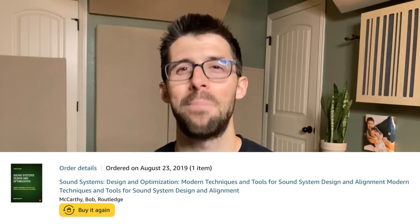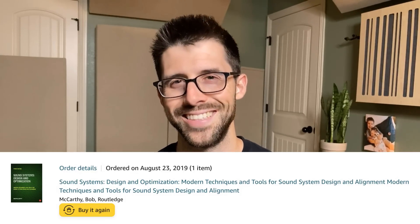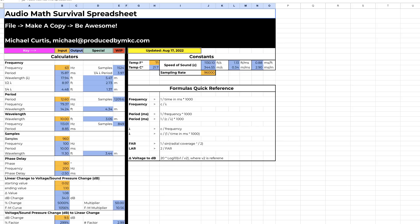So I needed a guide to hold my hand and teach me this. That's why I bought Bob McCarthy's book, The Green Bible, on August 23rd, 2019. I had it shipped to me — this huge green mama-jama — and read it cover to cover. It took me several months, but I did it. The output of that was my Audio Mass Survival spreadsheet, which I made to contain this tome of information in one place using all these handy formulas and calculations that Bob and others put together, with some of my own remixed in.